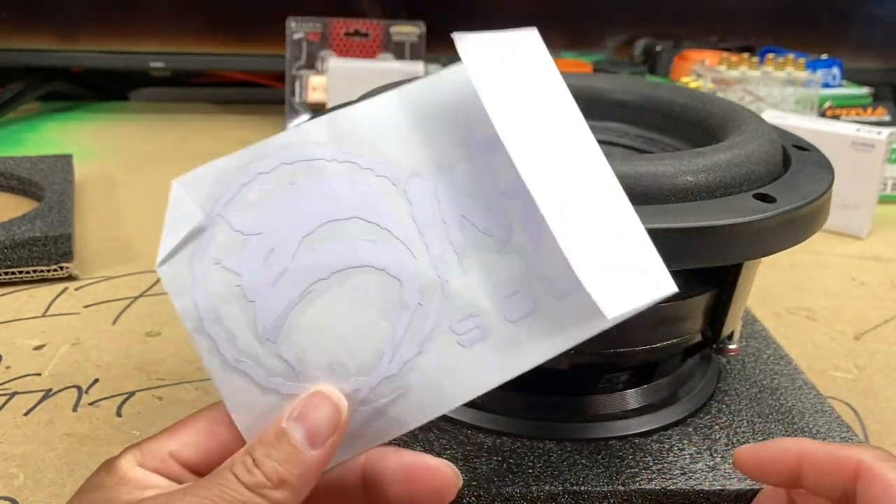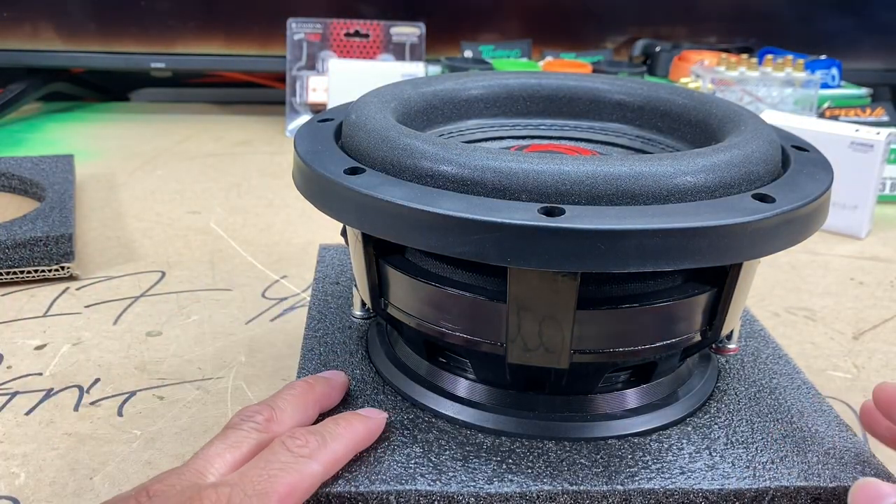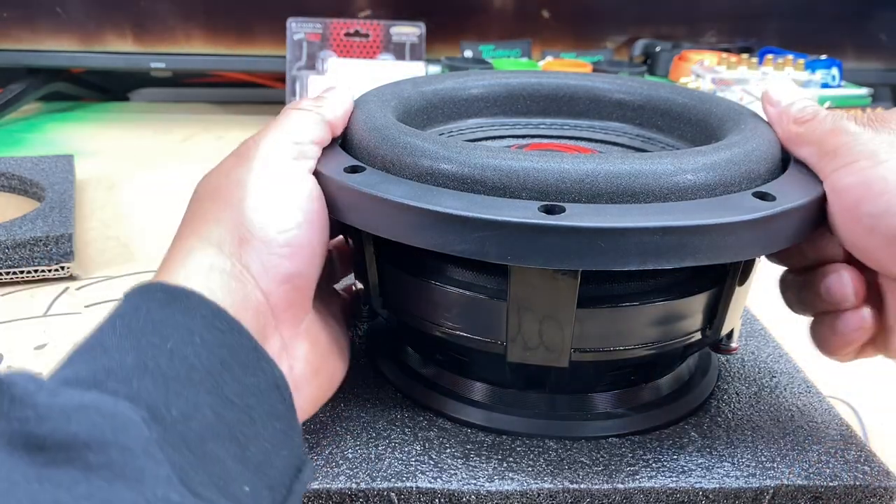Probably not going to go on the truck — might actually go on my car, not 100% certain about that. But let's go ahead and take a look at this cute little 8-inch subwoofer, man.